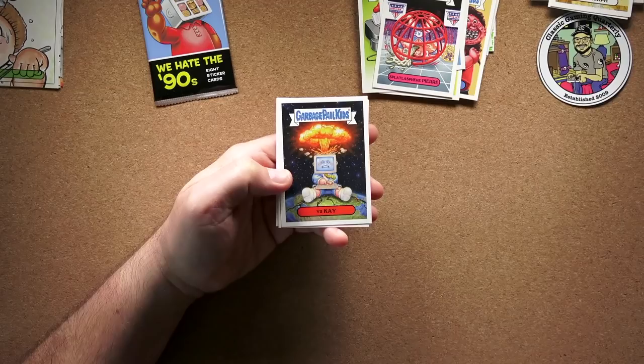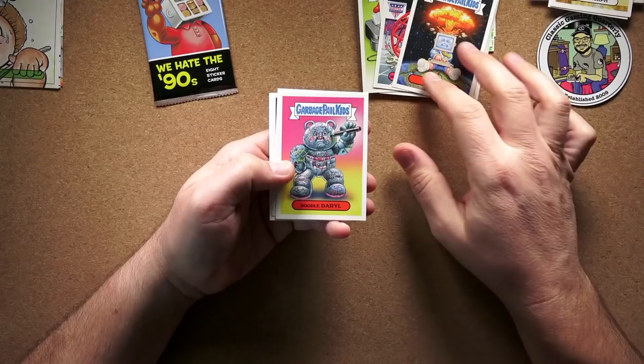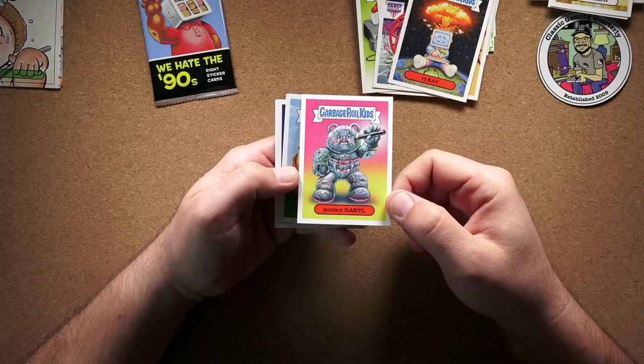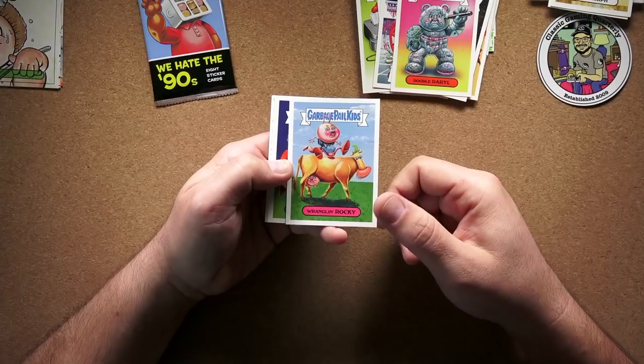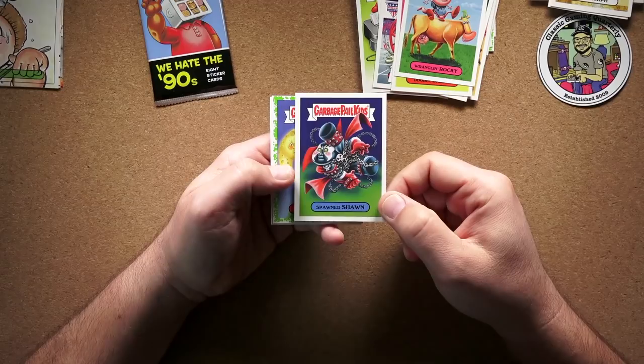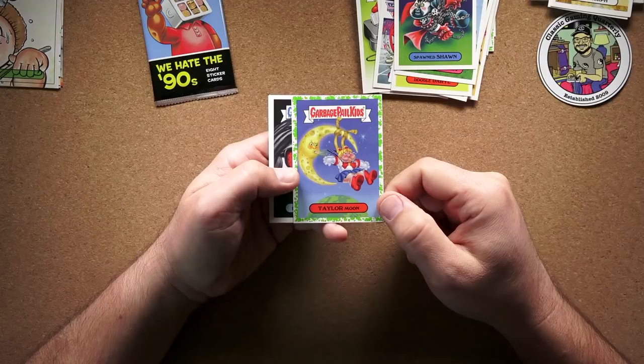That one's pretty funny — the Y2K scare, when absolutely nothing happened. Though I don't know how much was that nothing happened because people got everything fixed in time, or how much was just scaremongering. Doodle Daryl — I don't get that one; I know girls used to doodle on their jeans but I'm not sure that's the reference. Wrangler Rocky again — no idea; seems like maybe a children's show reference. And Spawn Sean — I guess that's the comic book character Spawn. I never read that one.